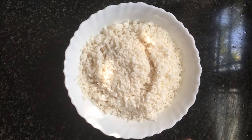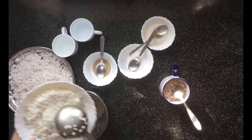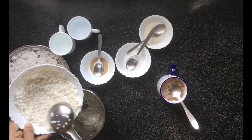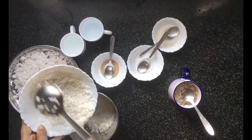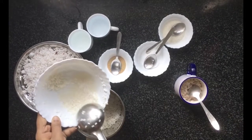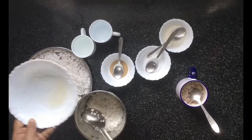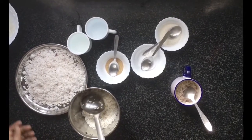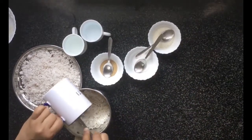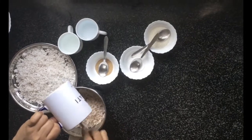Now we can see how to grind the rice. Take a mixer grinder and add two glasses of soaked rice. Add half a glass of cooked rice — you can use any type of cooked rice like white rice; here I am using brown rice.